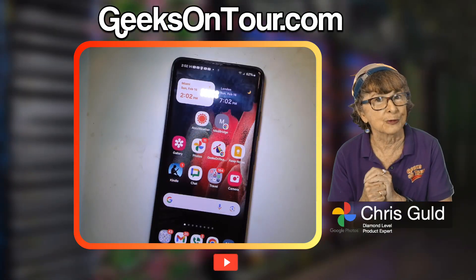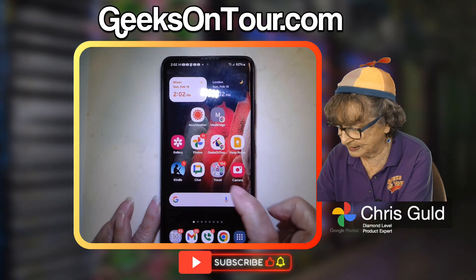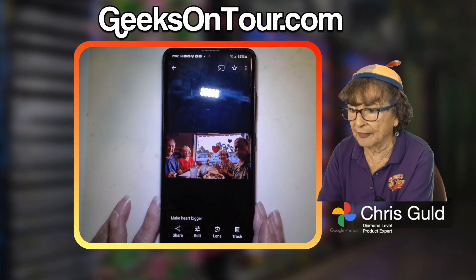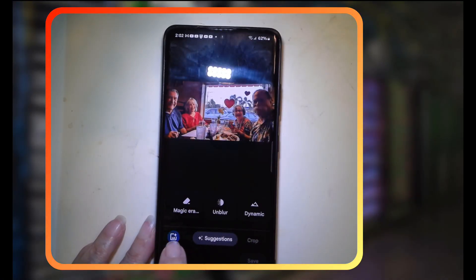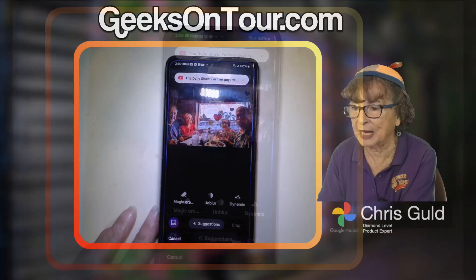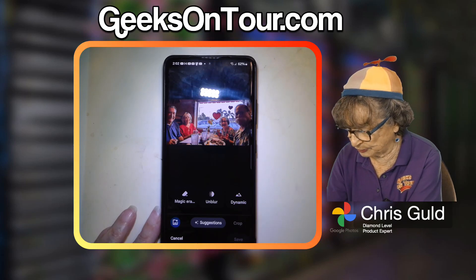Guess what? Google Photos with the Magic Editor can do that. So I open Google Photos and I find that photo, then you tap edit and the Magic Editor is this special little button over here at the bottom left. I tend to just say it's the green button, but then it turns red and then it turns blue.